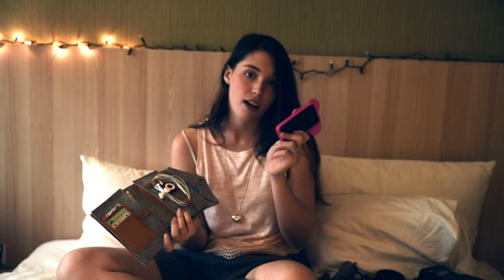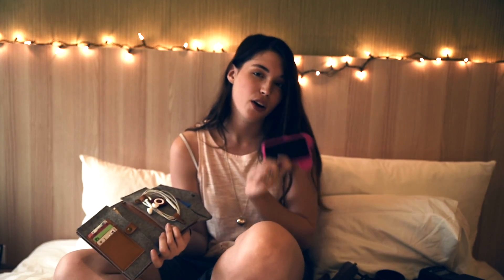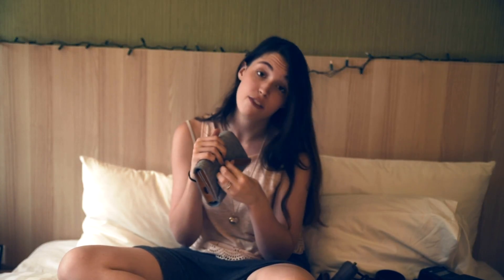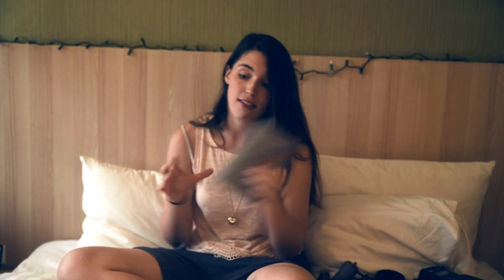I'm probably going to upgrade my phone in the next couple of years — I've been looking at the Moto Z with the changeable back, which I think is really cool and might get me out of the Apple ecosystem. I keep all of this in a Starbucks wallet I got in China that fits everything and even has little holes in the bottom so I can charge my phone and iPod without taking them out.